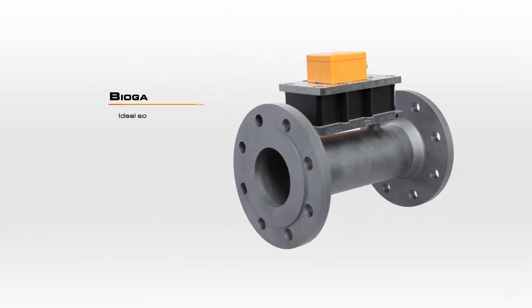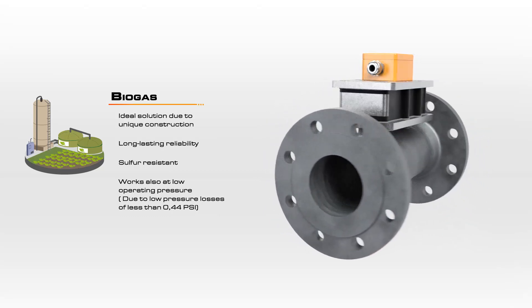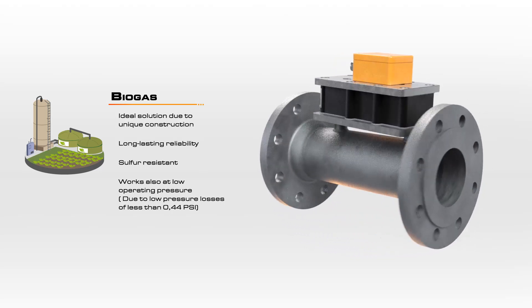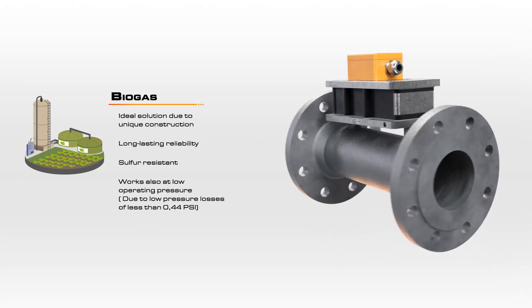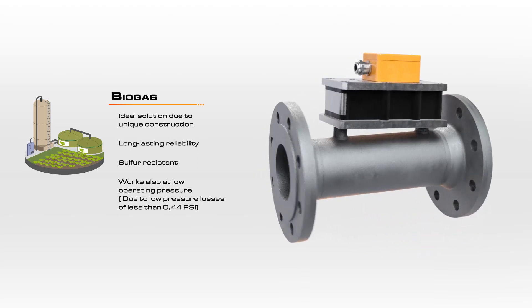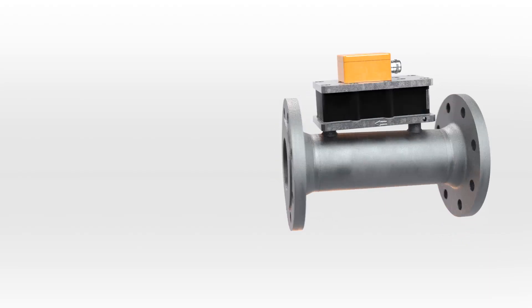For use in biogas plants, the design innovations of the DOG now deliver the same long-lasting reliability as it did with dry gases. Condensate drains off due to the slope of the measuring chamber, and the sensor is not compromised by any sulfur present. Naturally generated biogas is not only moist, but also has a very low operating pressure. The design of the DOG ensures accurate measurement with a minimal pressure drop.